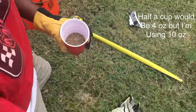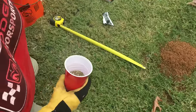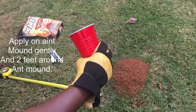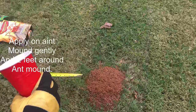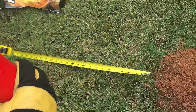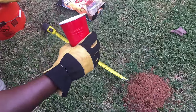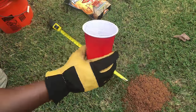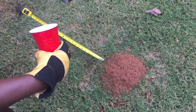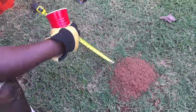I've got enough to theoretically do eight mounds but we'll probably get six. Now remember, it says to apply on the ant mound and around it two feet. This tape measure shows two feet — a circle all the way around this ant mound. I like to apply around the mound first before I apply it on the mound, because once you put it on the mound you'll disturb them and ants start coming to the surface. The reason they want you to go out two feet is to kill anything trying to escape or anything in the vicinity going back and forth to the mound.